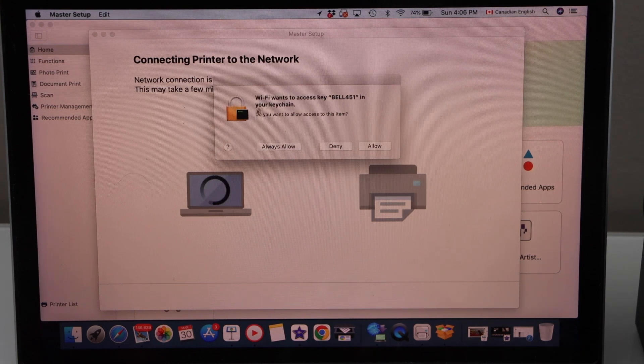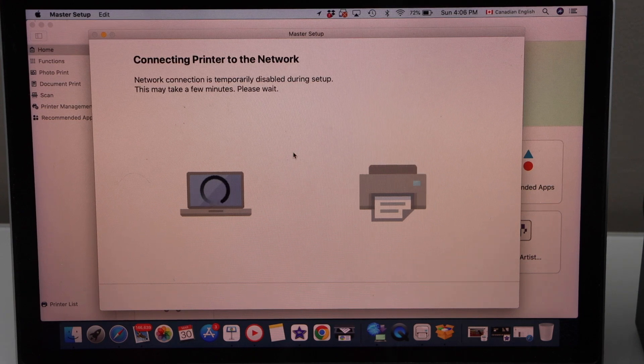It will ask you to add — click allow. It will automatically access the Wi-Fi password and connect.